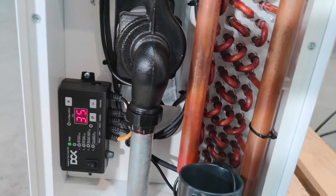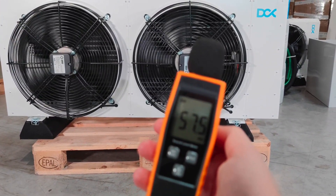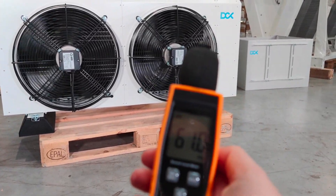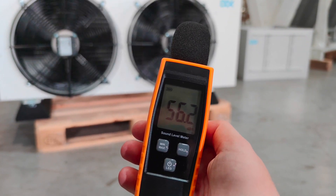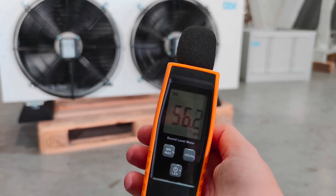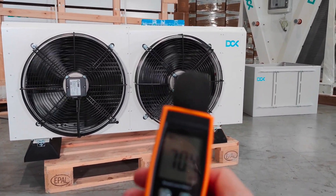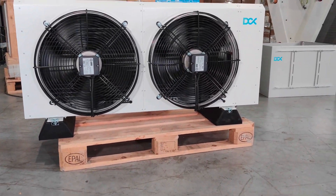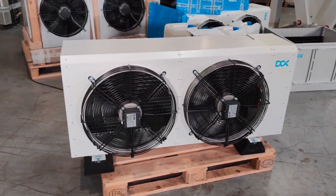You can see the sound of the unit — I just took my sonometer here. When I stopped talking, you can hear it. This is the colder season, so nothing unusual and nothing different from a typical air conditioning unit. The ambient is approximately 50 decibels.